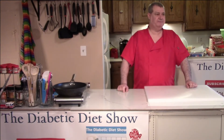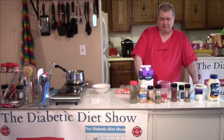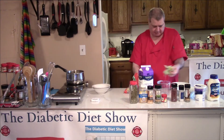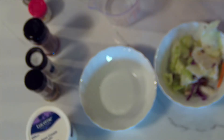Hi everyone, welcome back to the Diabetic Diet Show. I'm going to make salad dressing to go with our salads. Here I have the lettuce all set and ready to go — just drop these in the bowls.